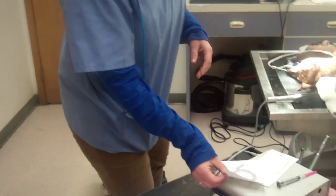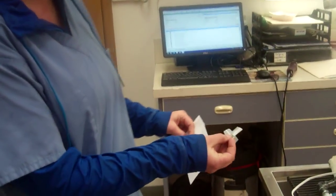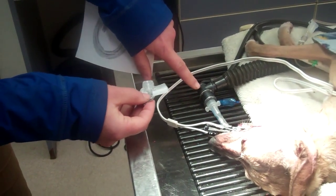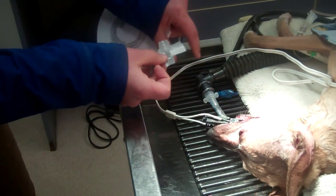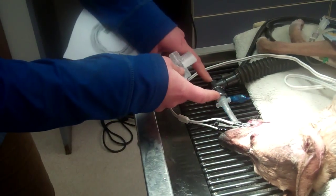Our clinic does not have a capnograph, but I'm going to demonstrate how you would use it and what the results mean. You would disconnect the endotracheal tube from the non-rebreathing system, insert this in between, and then reconnect them both.